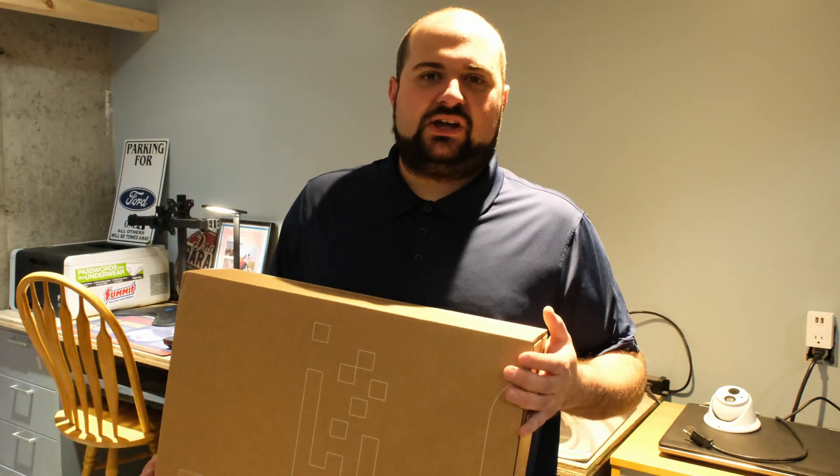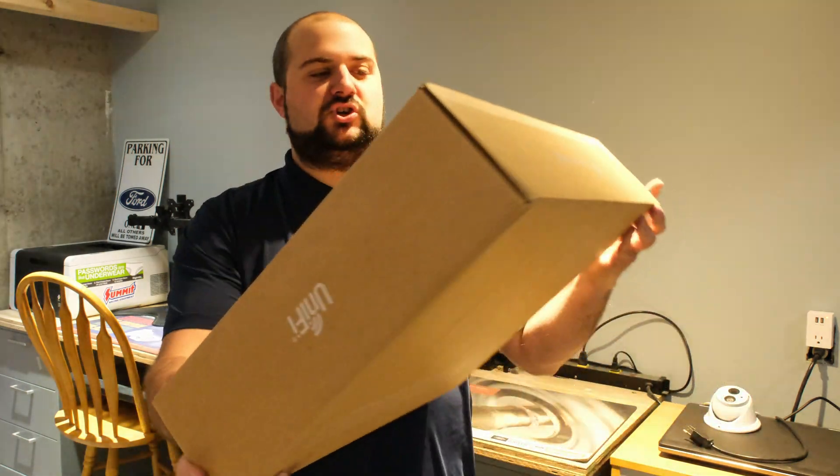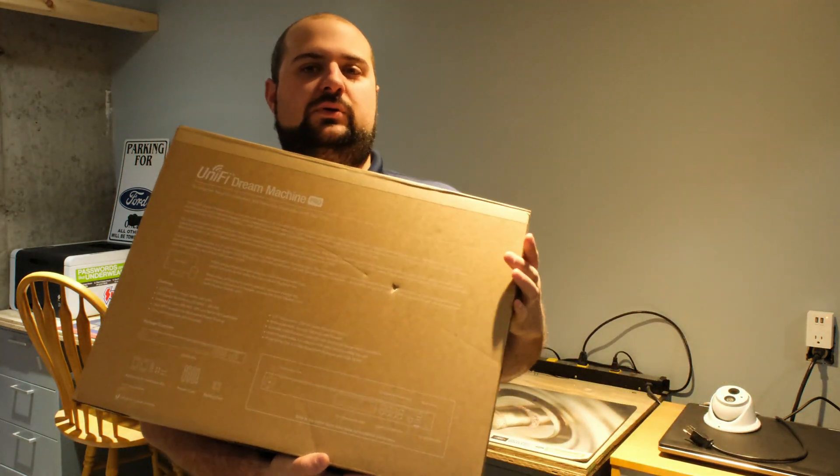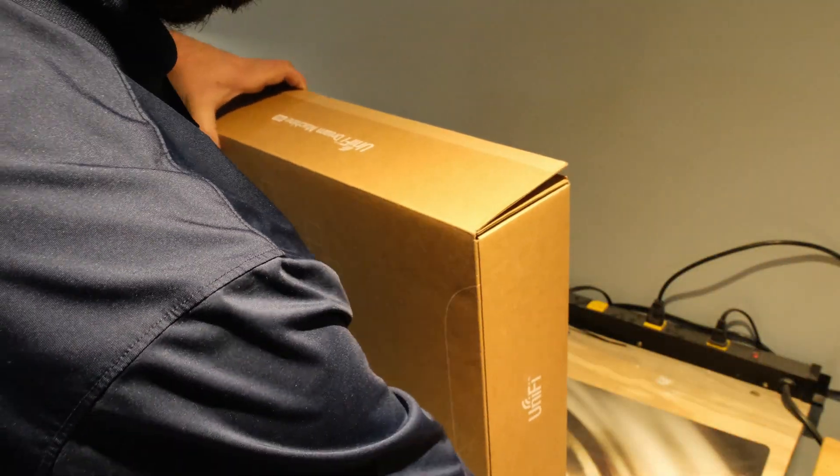Hey there YouTube, welcome to the channel. Today we have a Ubiquiti Dream Machine Pro. Just picked this up, I'm going to open it up and let's take a look at what's inside.